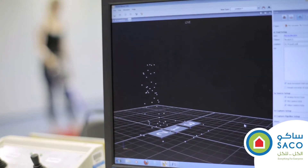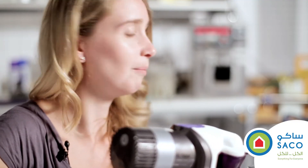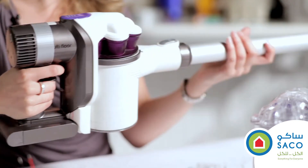Our testing led us to this configuration which has the heaviest components — the motor and the battery — positioned right next to the hand. It means that you haven't got as much force or as much mass pulling it downwards, so you can go up top and then you can go down to the floor without a huge problem.